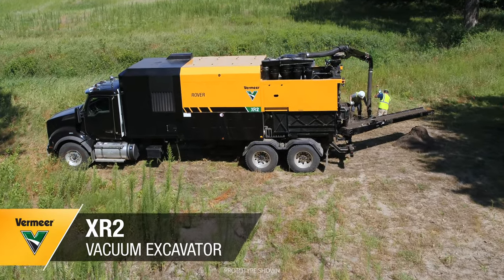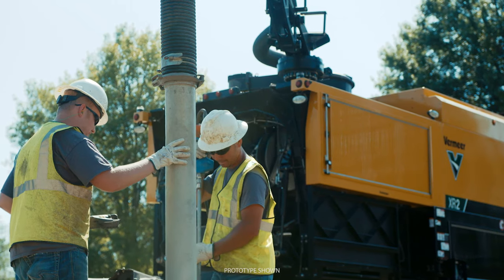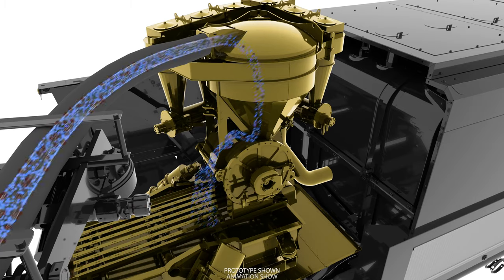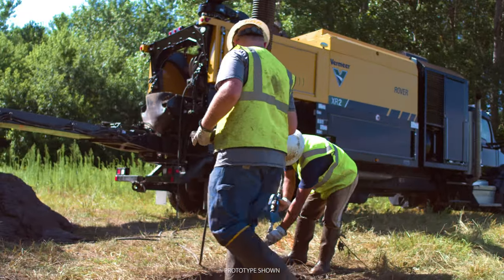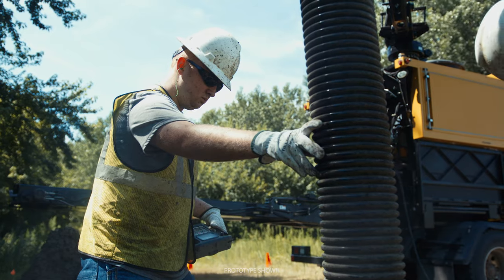Introducing the Vermeer XR2 Vacuum Excavator. This brand new innovation incorporates the traditional soft digging method of vacuum excavation with the separation technology of a reclaimer. It's a machine like no other. This vac delivers powerful yet gentle excavation and allows you to dig on your job site longer.